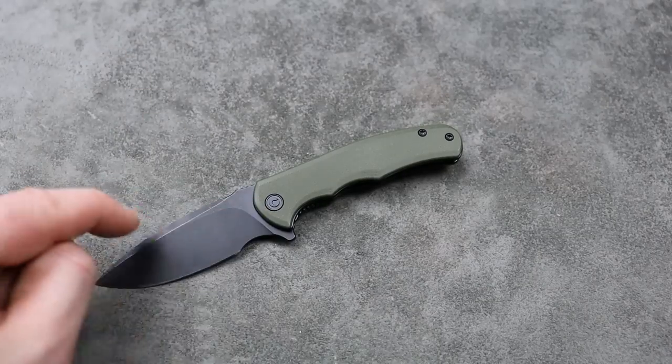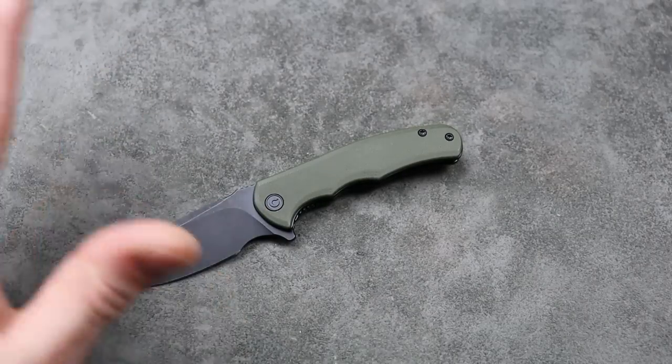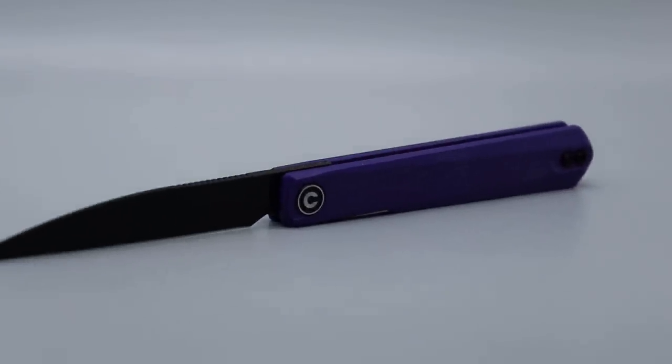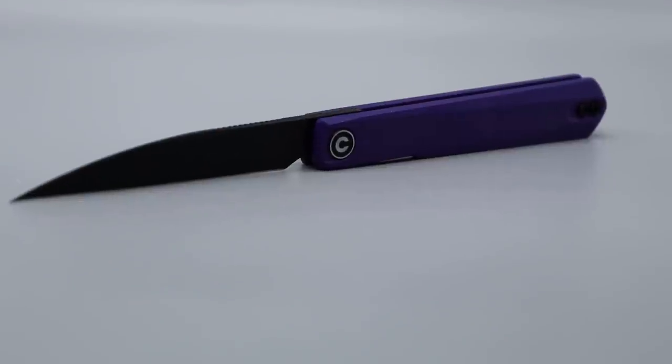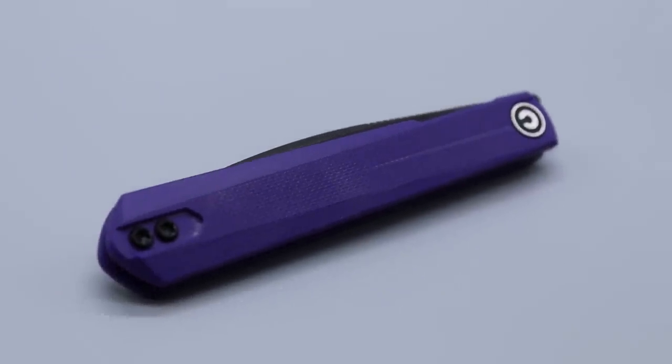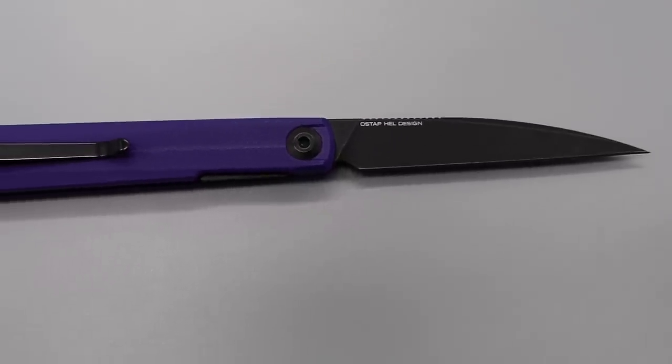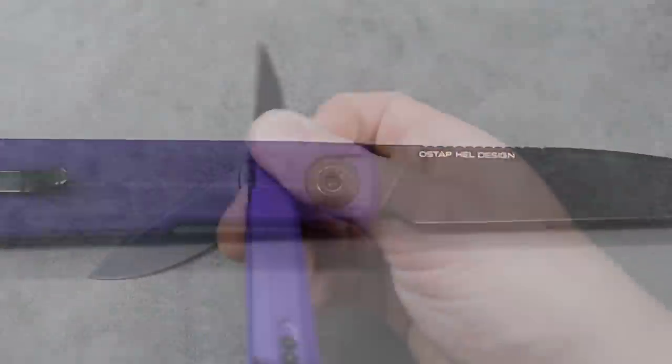This is the new Civivi Mini Praxis. However, there are a couple other knives that just recently dropped, like the Klavi. I did do a full video on this — if you did not see it, watch the full video. I recently posted it two days ago. It's an awesome video and I go into great detail about this knife, so definitely watch that if you're interested.